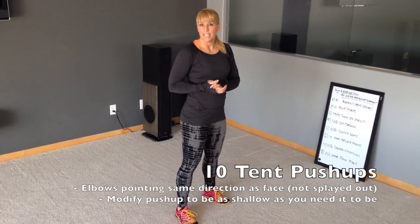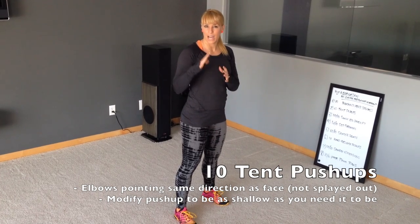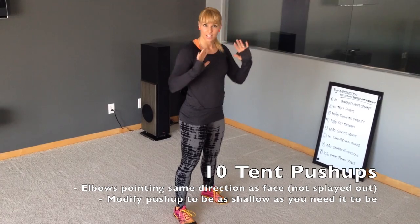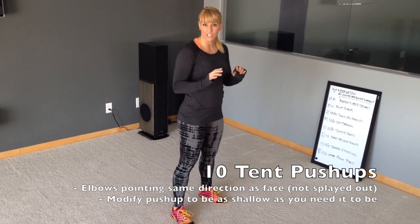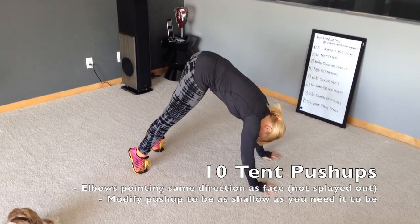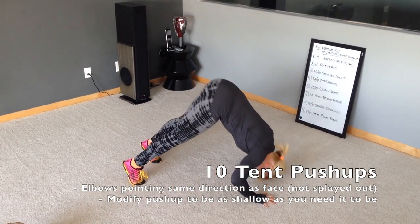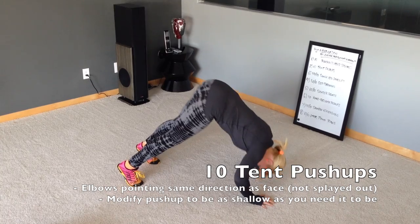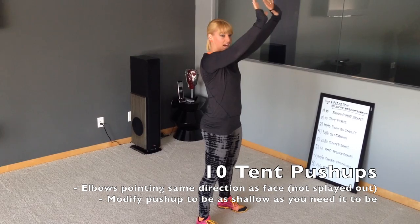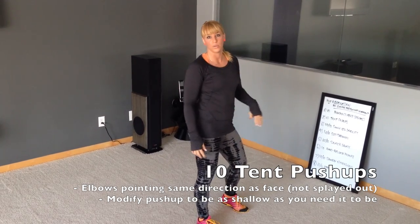Next up is a tent push-up. It is basically a handstand push-up from a downward dog on a tippy-toe position. You want to keep your elbows going back to the wall behind you, not flaring out to the sides. You don't have to go down very far — if your tent push-up is just here that's fine, or you can go all the way to the floor.